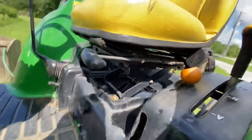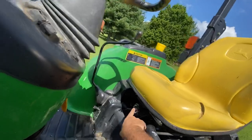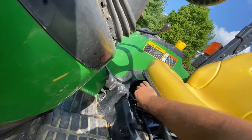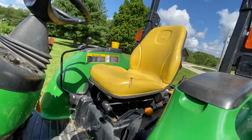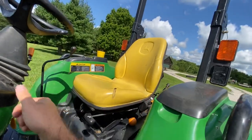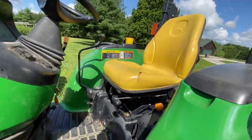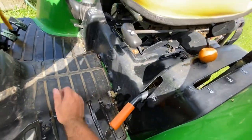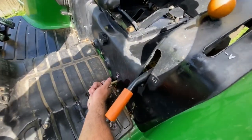Your seat comes with a mechanical suspension system. You can adjust the tension for your weight with this lever — just flip it out and turn it. I should also mention this is the baseline tractor model, as simple as it gets feature-wise. You can also adjust the forward and backward positioning of the seat so your legs can reach the pedals.